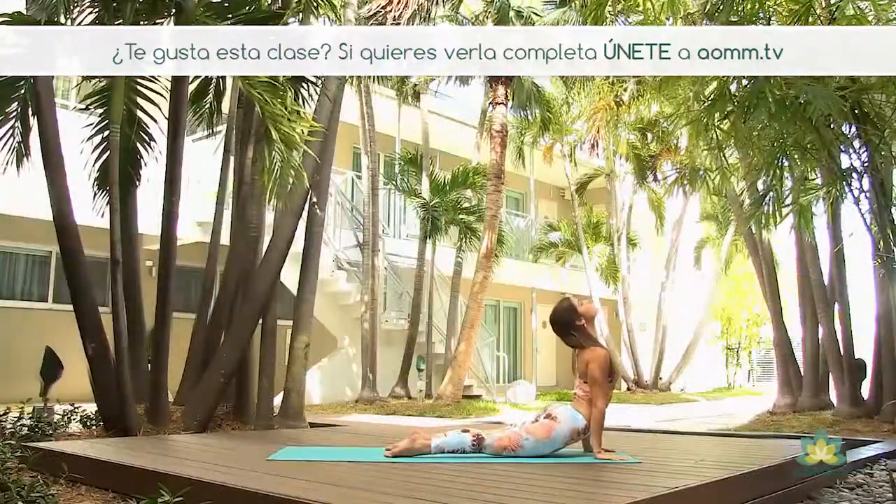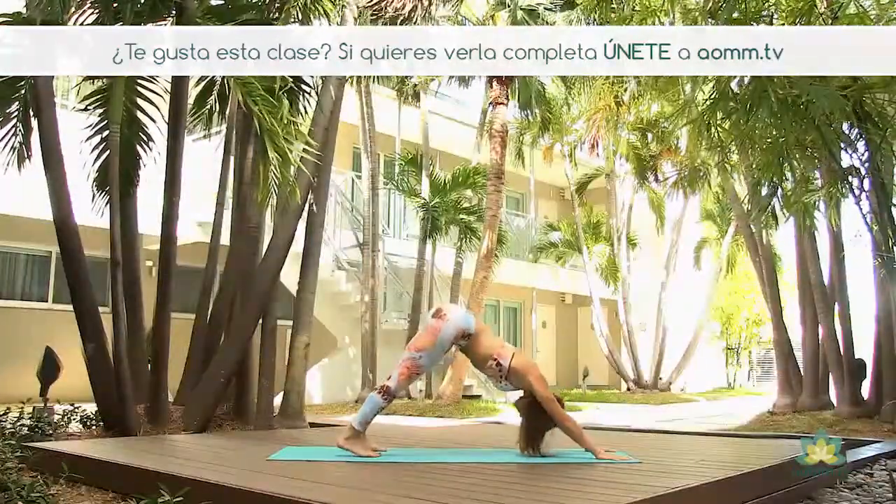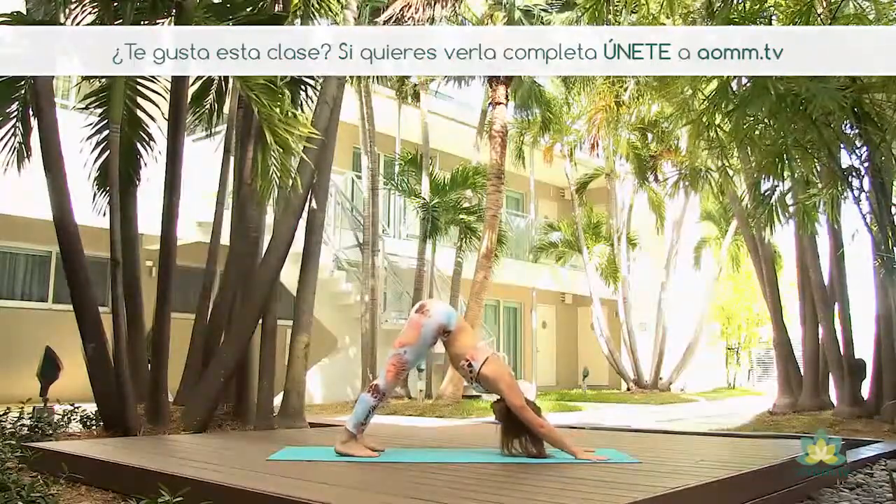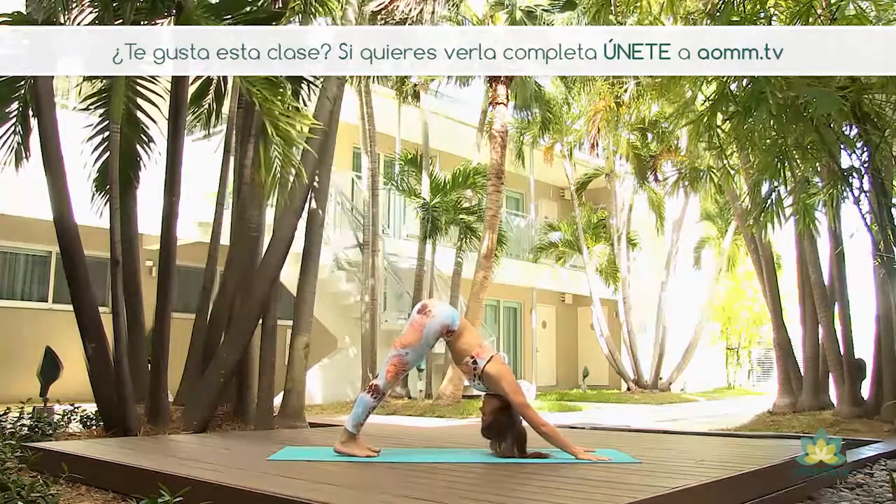Flexionamos las rodillas e intentamos brincar hacia atrás directamente a Chaturanga Dandasana. En la inhalación, perro mirando hacia arriba, hombros para atrás. En la exhalación, perro mirando hacia abajo. Respirando profundo, plantando las manos, encontrando tu centro.